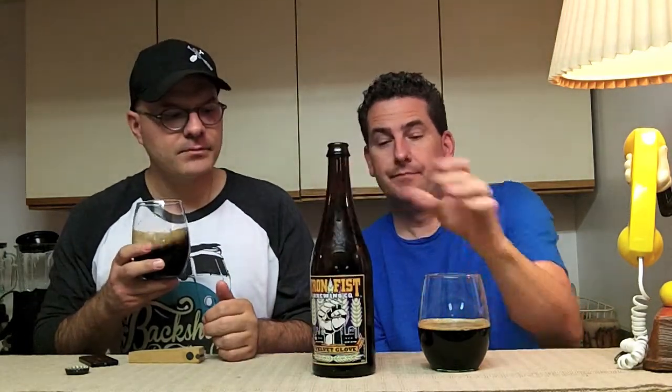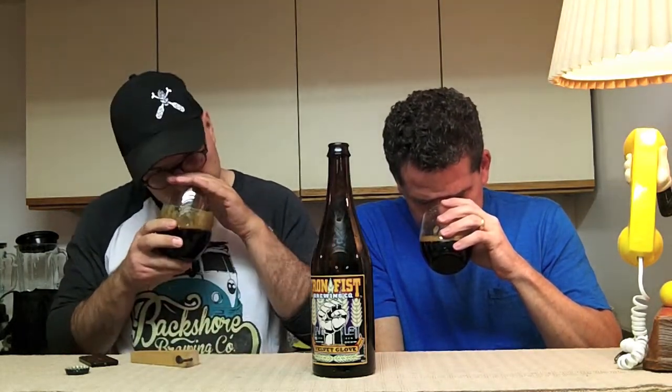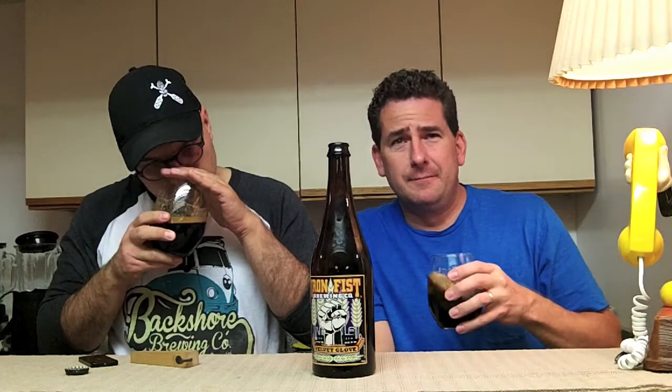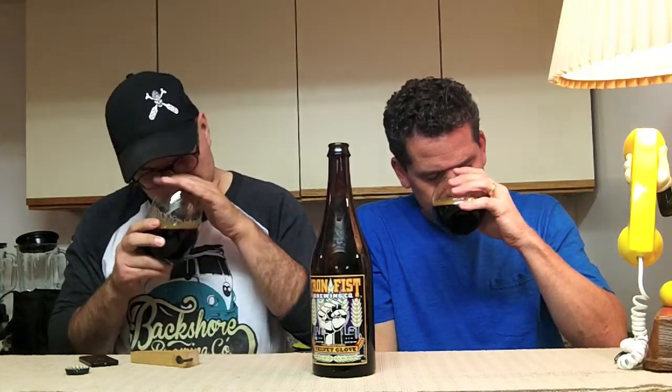Chocolate, caramel, like a malty sweetness in the background — a biscuity malt sweetness. A little bit of toffee, slight bit of coffee. A little bit of funk. It's got a sort of Tootsie Roll chocolatey smell to it — like milk and dark chocolate, really light dark chocolate. Smells pretty nice.